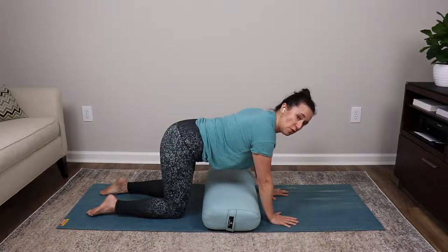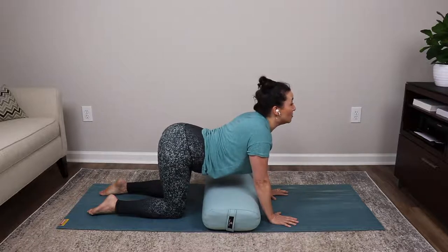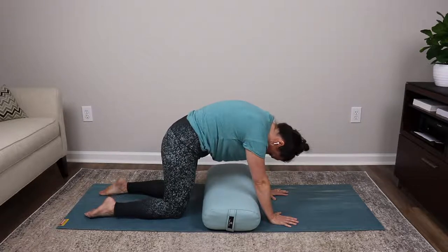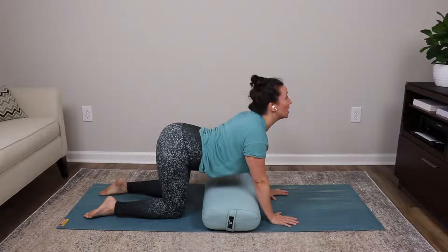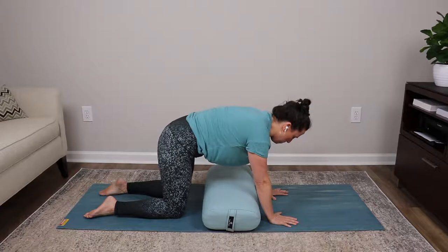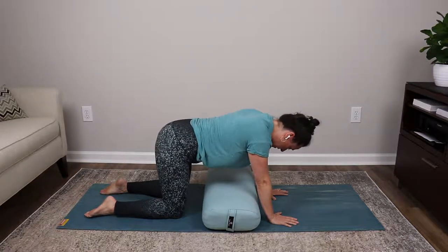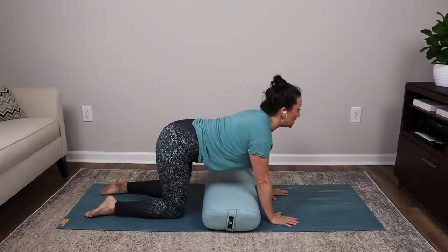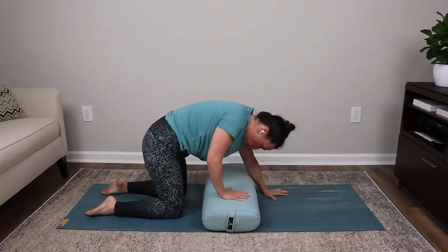Now slowly inhale: sink the belly and spine, lift the tailbone, shoulder blades back, lengthen the neck and look upward. As you exhale, pull the belly in first, arch the back, tuck the tailbone, spread the shoulder blades, lengthen the neck, chin to chest, and look at your belly button. Let's do that two more times: inhale sinking and opening, exhale tucking and arching through the back with chin to chest.